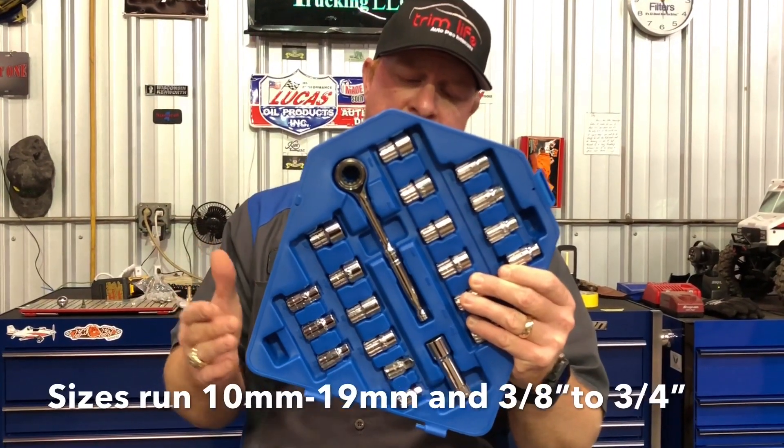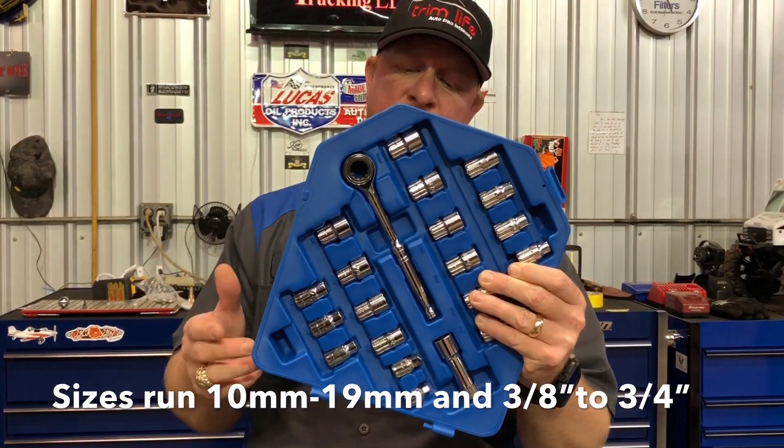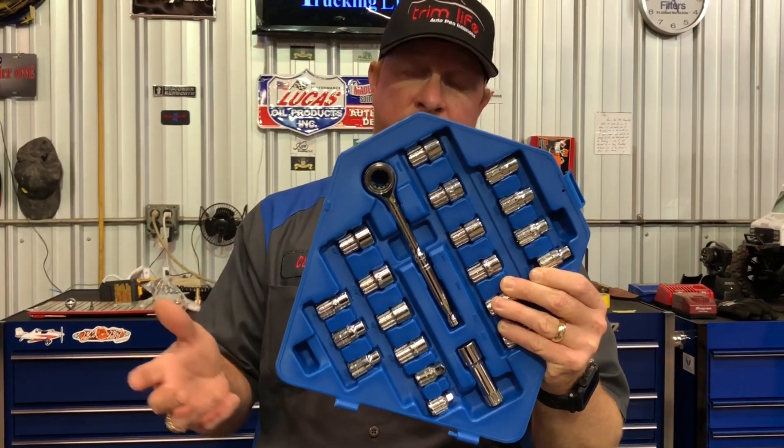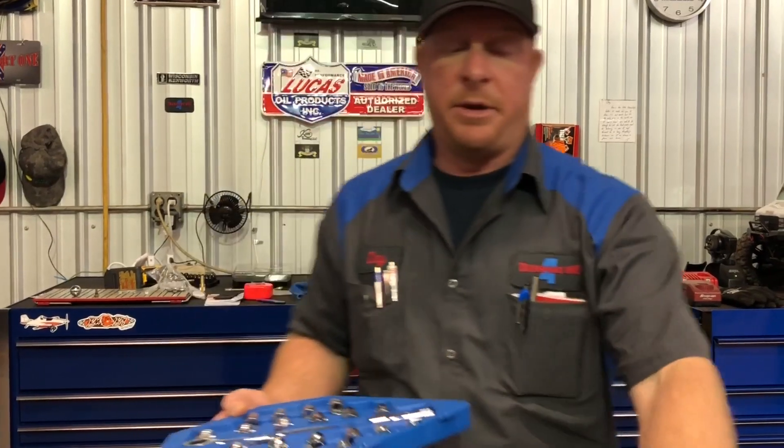This one goes from 10 millimeter to 19 millimeter, and three-eighths up to three-quarters. It comes with a quarter-inch three-eighths adapter and a three-inch extension. Let me show you guys a little bit about this, for those of you who may not be familiar with a pass-through socket set.